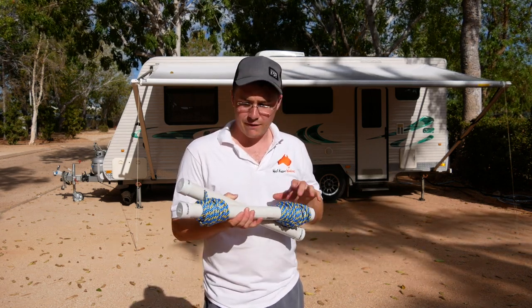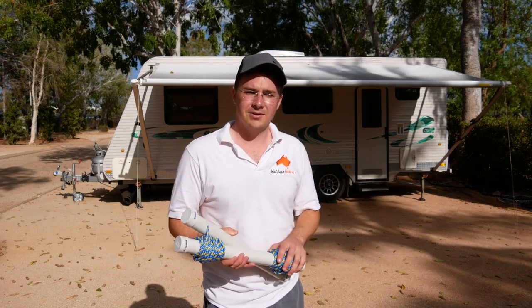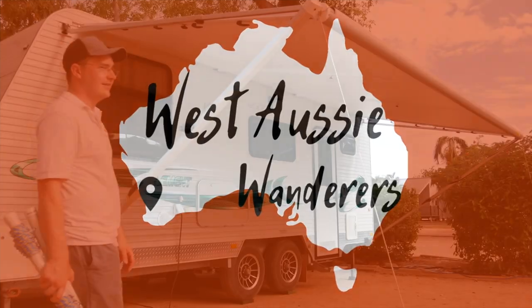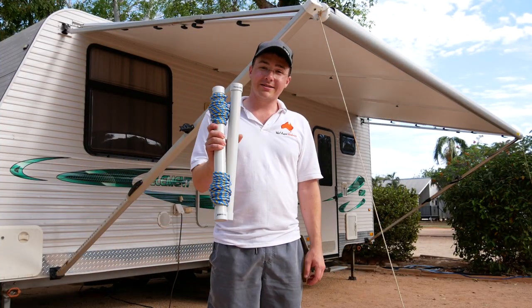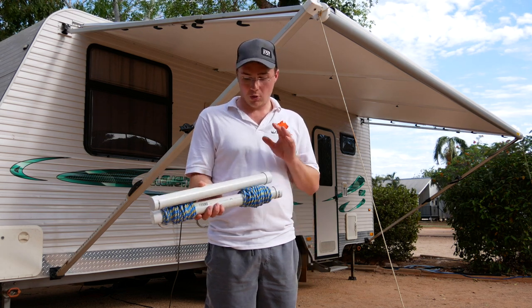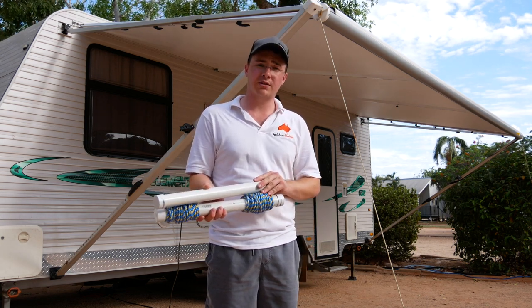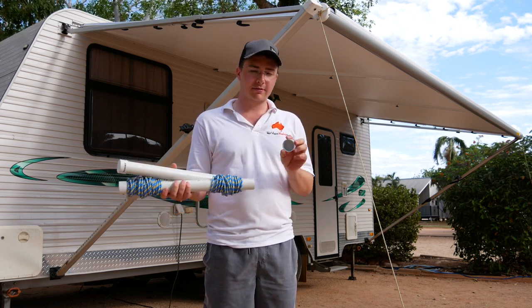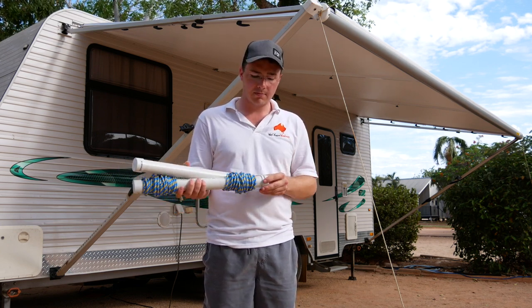You can fit a stack of clothes on it. Here's what you need and how you make it: one meter of 40mm PVC pipe — cut it in half — a couple of 40mm end caps just to make it look tidy.